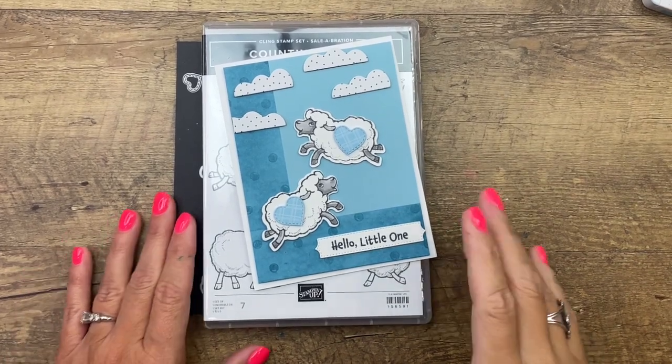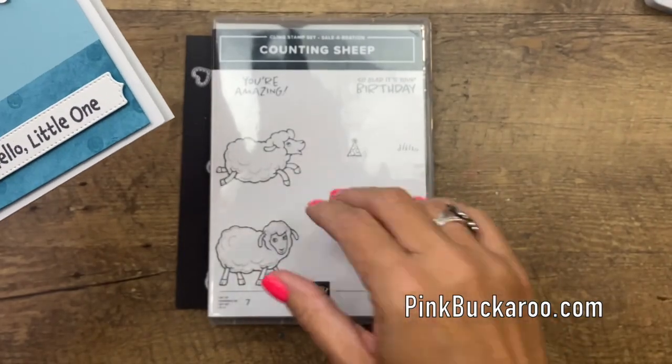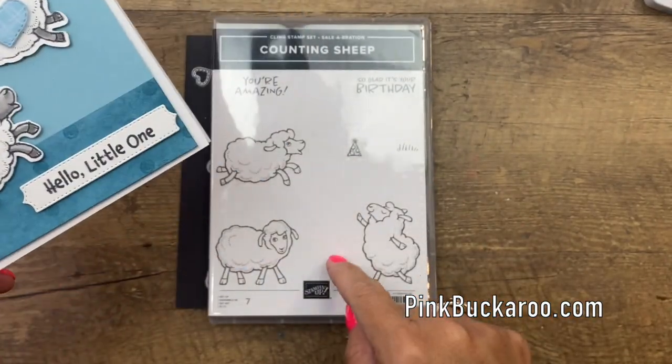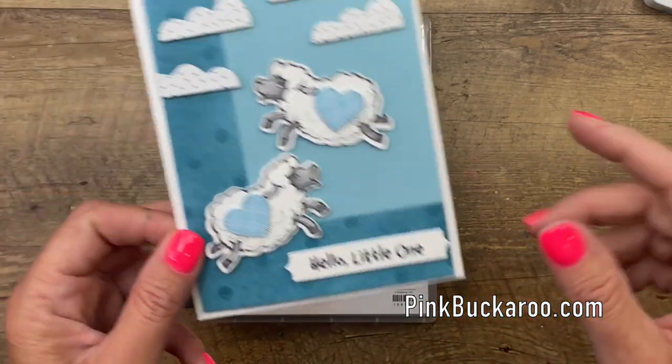Hey everybody, Erica Sirwin here from Pink Buckaroo Designs. I've got another fun cute little counting sheep card using the Counting Sheep stamp set from the summer 2021 celebration catalog.